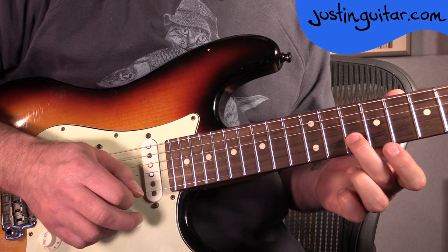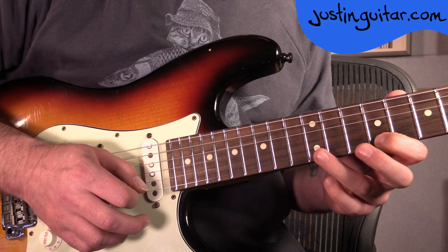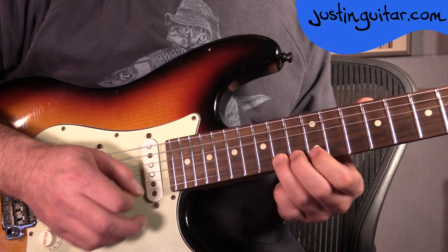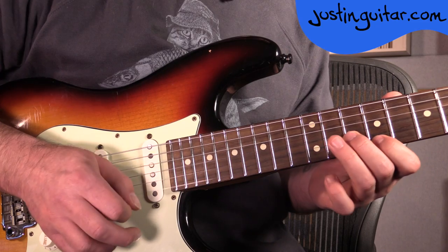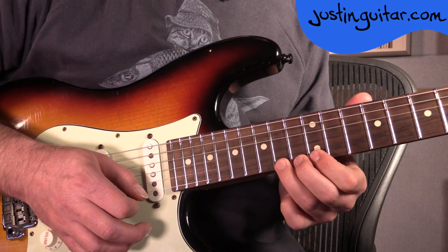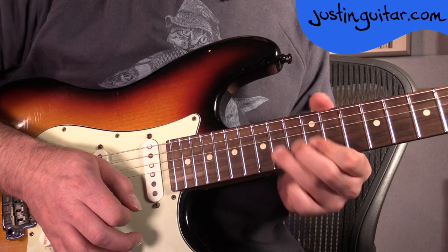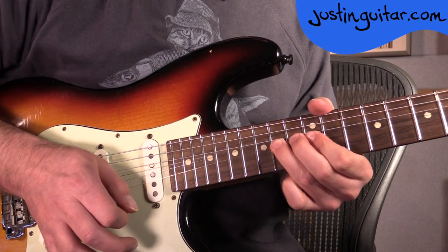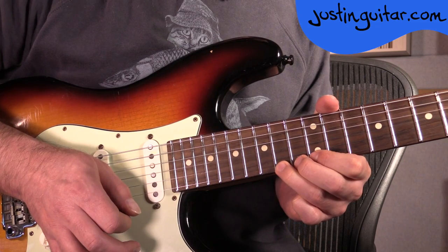2nd section: 10th fret on the 2nd string, 9th fret on the 1st string, 12th fret on the 1st string, 14th fret — same thing — but with a tone bend on the 14th fret, and then release. Again, make sure that you're using your picking hand to mute all those strings so it's nice and pure.